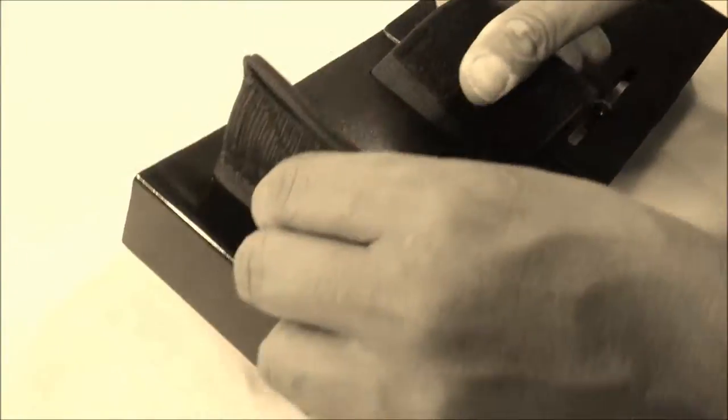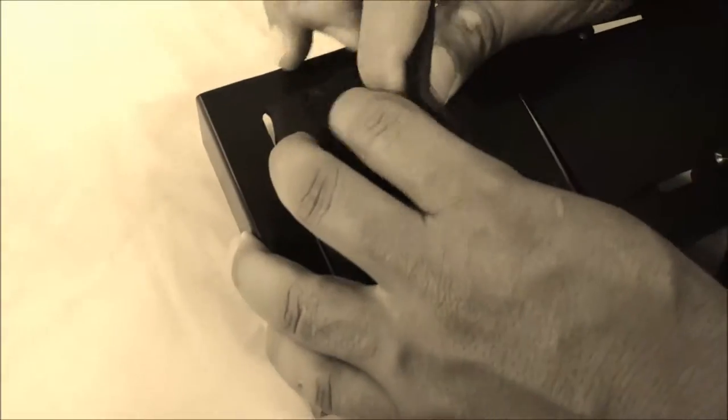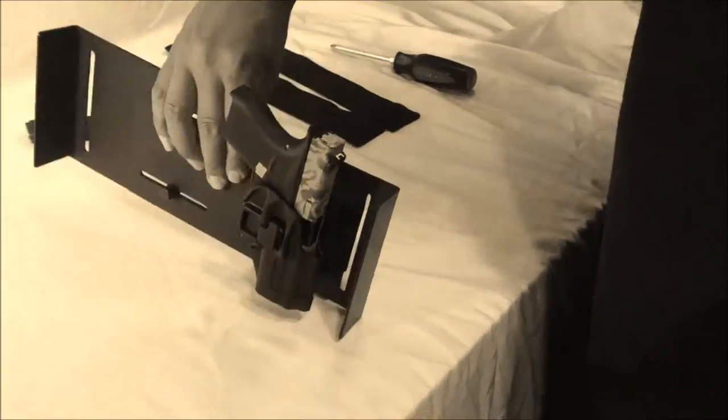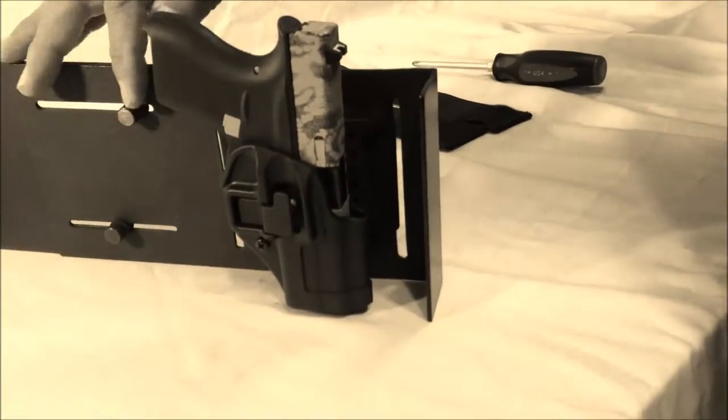Come to the back, Velcro it in nice and tight, and be sure that this is actually where you want it to sit — and this is how it's going to work.